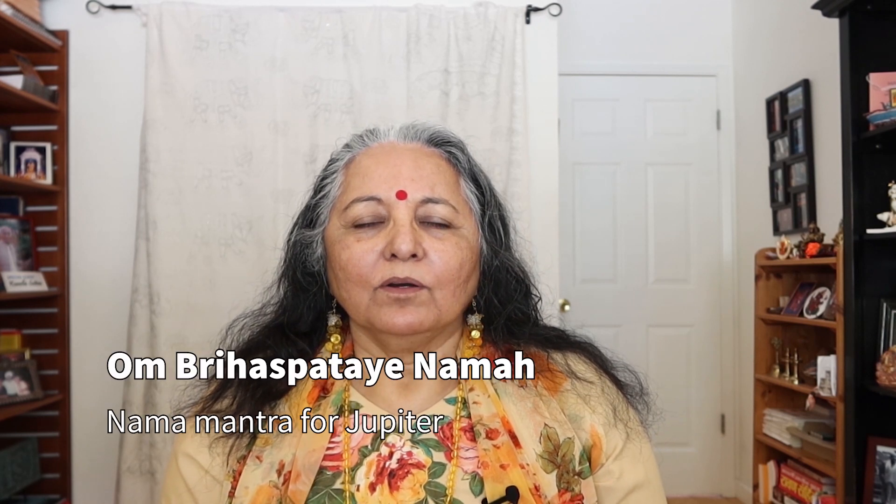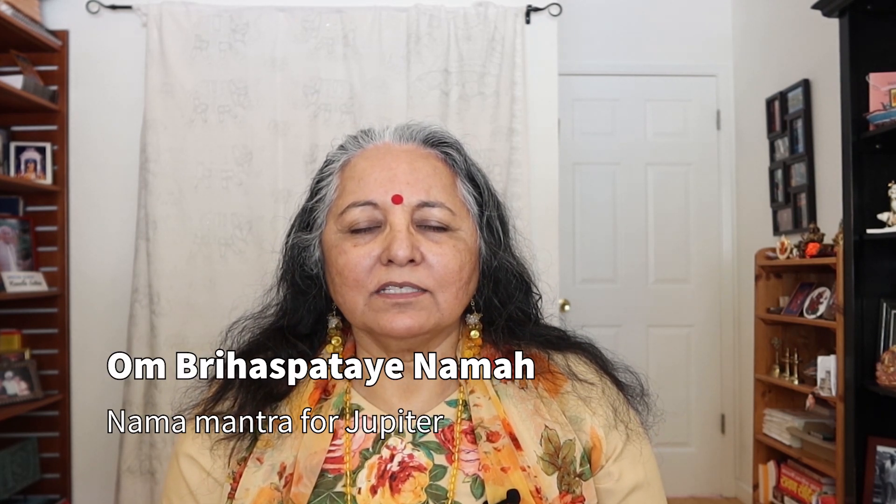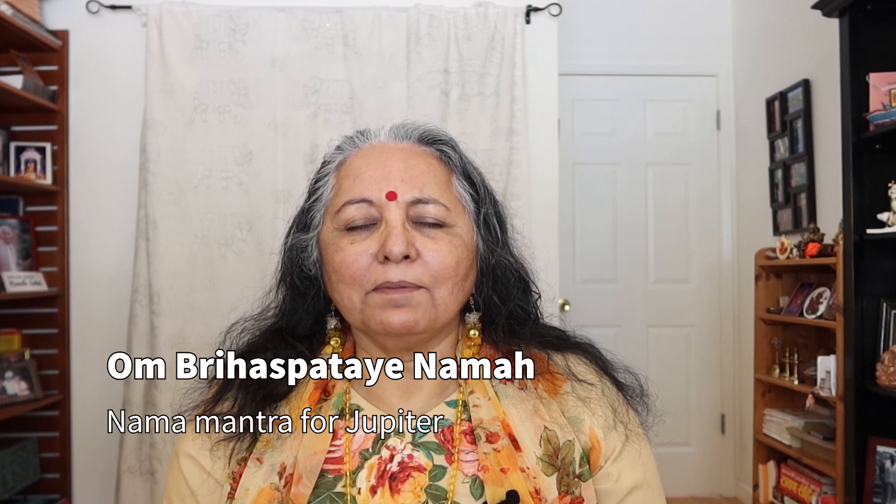Or you can do Brihaspati, which is the other name for Jupiter. Om Gurve Namaha.